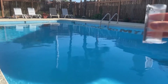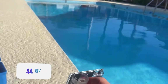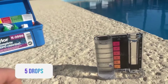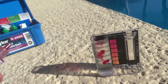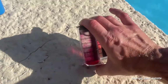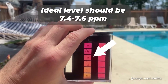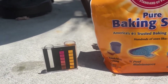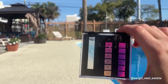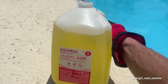pH has the most impact on properly balanced water and user comfort. Wash the big tube and fill it all the way to the 44 mL mark. Add 5 drops of reagent R0004, cap and swirl to mix. Match the color with the chart under the pH column. Your ideal level should be 7.4 to 7.6. If it's lower, add baking soda to your pool. If it's higher, add muriatic acid — wear gloves when handling muriatic acid, as it etches concrete and you don't want it on your skin.